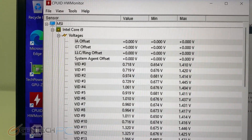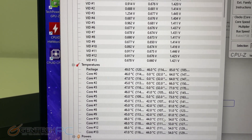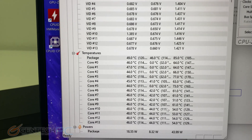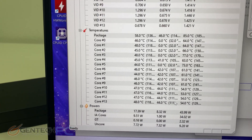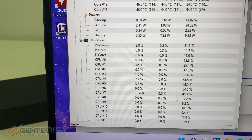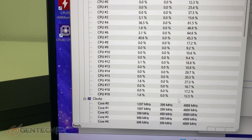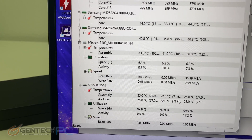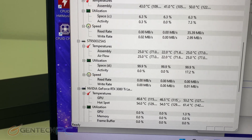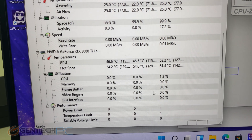We're about to move into our benchmarking section, so we want to look at our temperatures right now while the system is at idle to see how the system is holding up. We can see the CPU has anywhere from 50 to 60 degrees Celsius depending on which core it is. And our GPU right now is currently at 53 degrees max.